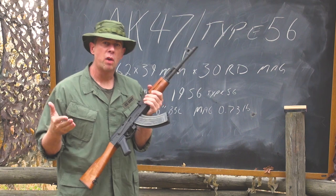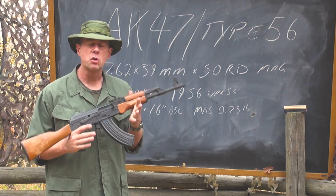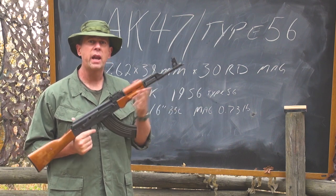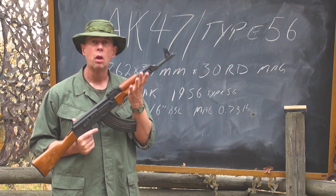The standard Soviet rifle had a detachable bayonet. One of the main distinguishing features between the Type 56 and the AK-47 is that the Chinese version had a folding bayonet that stayed mounted and attached to the rifle itself.